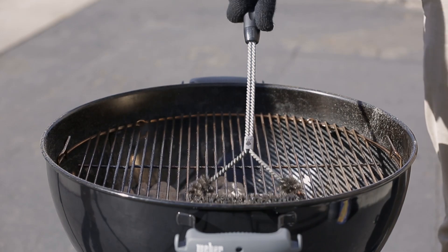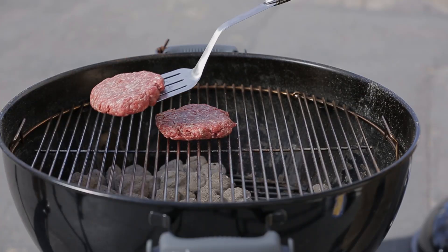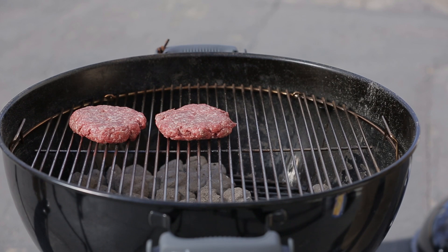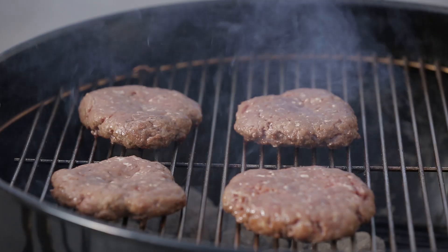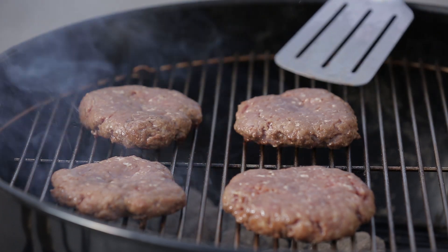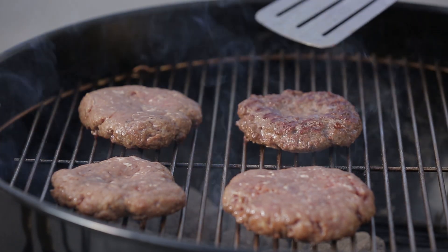Brush the cooking grate clean. Place the patties on the cooking grate directly over high heat with the indentation side facing down. Close the lid and cook for four to five minutes. Open the lid and check to see if the patties are ready to turn over. You'll know this if you can easily lift them off the cooking grate with a spatula without sticking.